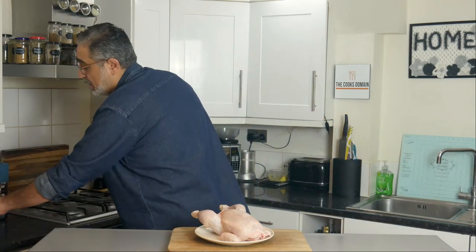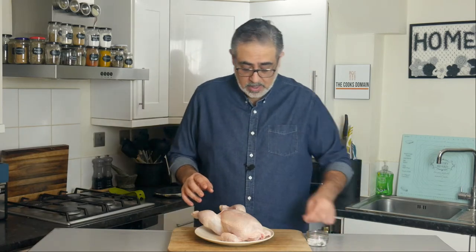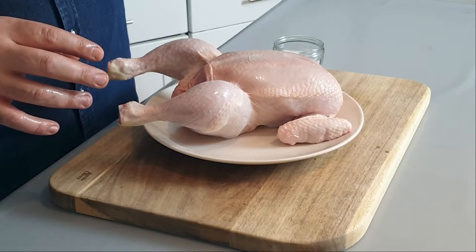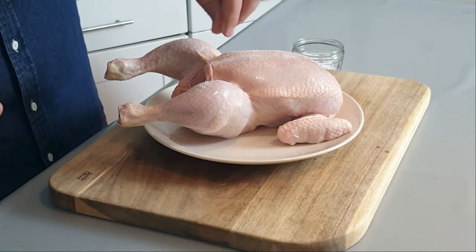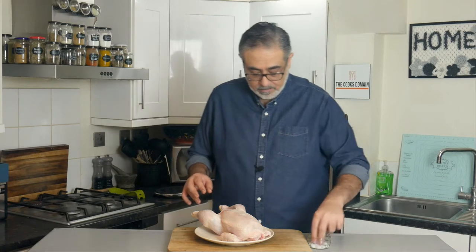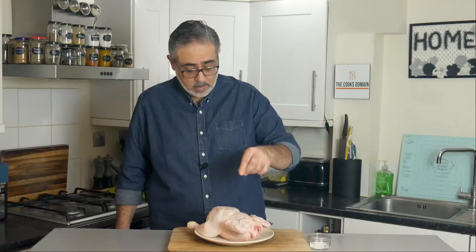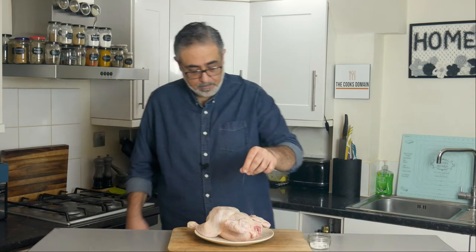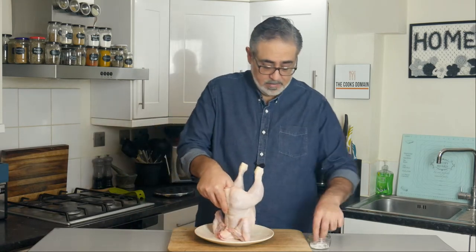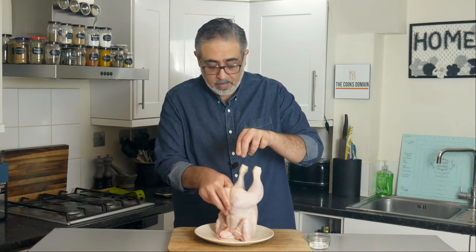The next thing we want to do — and this is the part that creates the crispy skin — is salt. We want to salt the bird very, very well. I know you might think this is a lot of salt; it really isn't. We're going to need at least five or six big pinches all over. Turn it around and salt the underside as well. We want to get some of the salt on the inside too — move the bird around so you're getting all its edges.